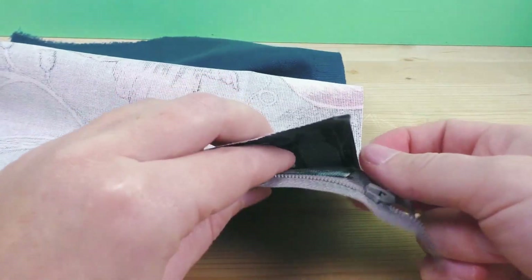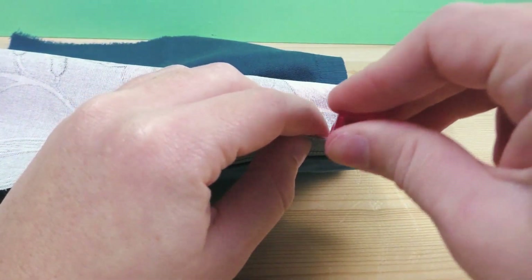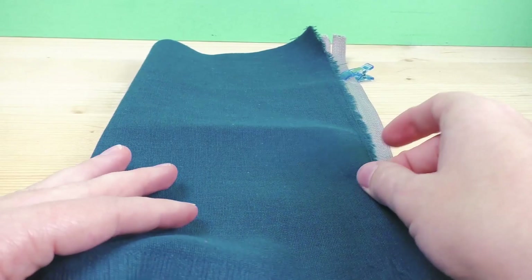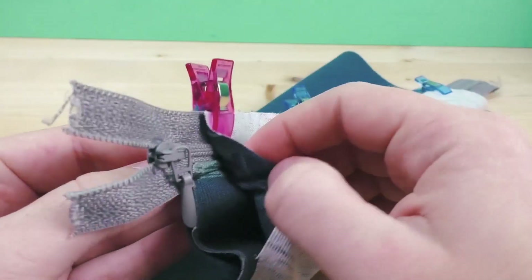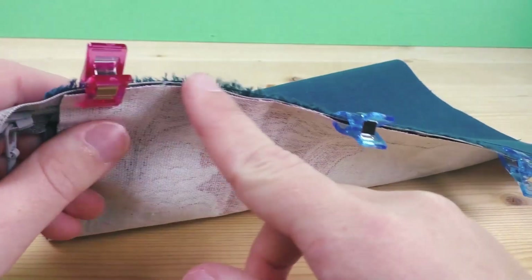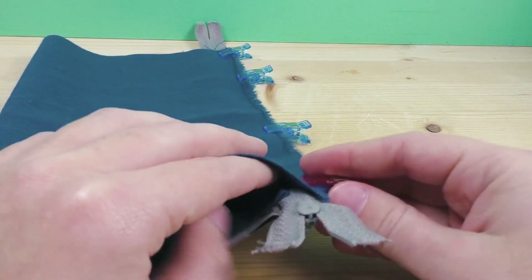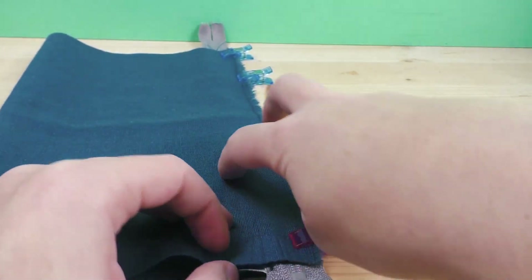You can do the inside fabric at the same time, just like before — simultaneously or separately, that's up to you. It's the exact same step: fold it in half and bring the other piece up to align. Then just do another straight stitch on top on the outside of the zipper, so you don't catch the zipper into your stitch. Apart from that, it's super simple.